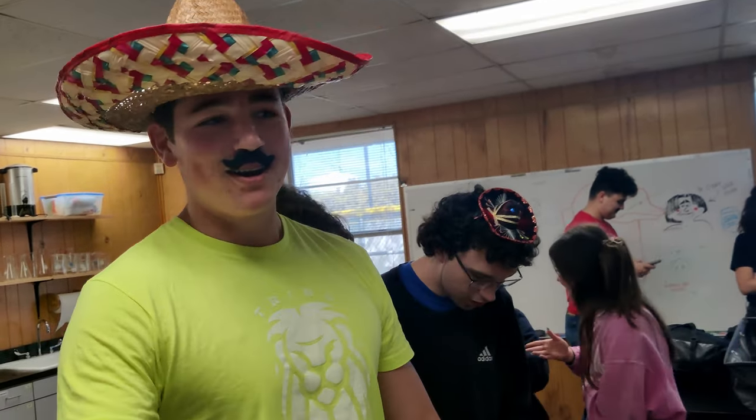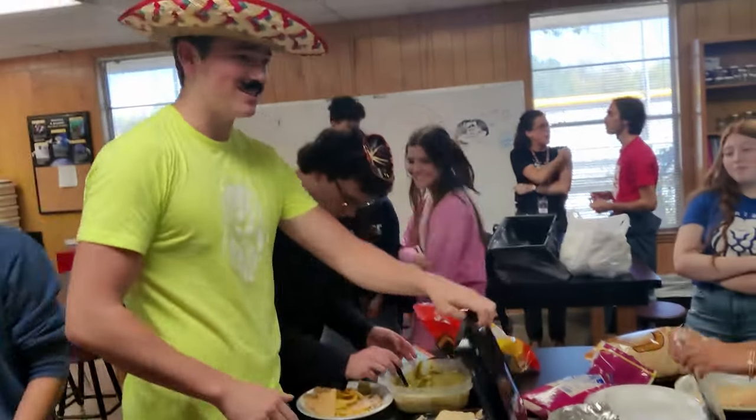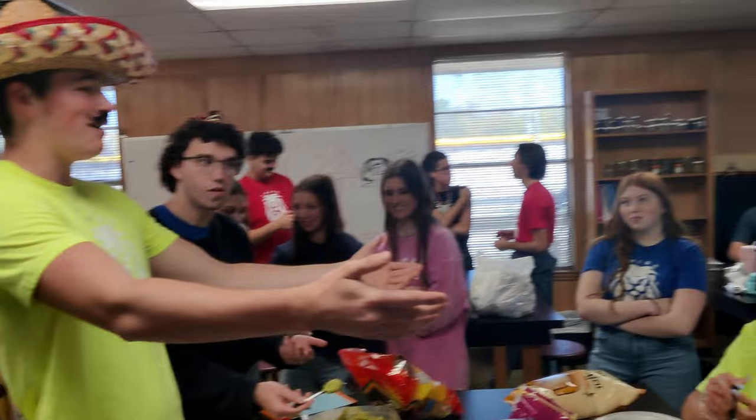We're out here at B Period Study Hall, this is another Wednesday, and we decided, you know what, we're going to make some quesadillas, so all these wonderful people have joined us here.